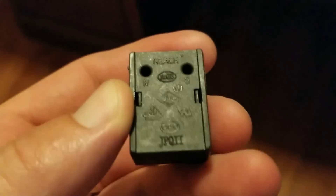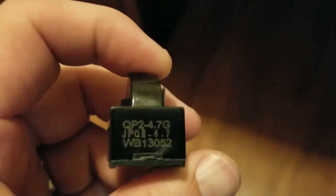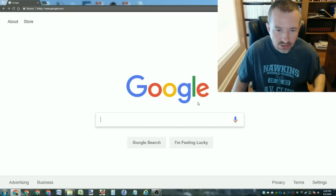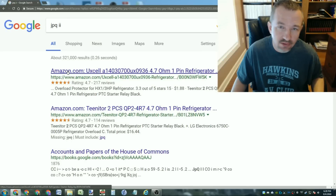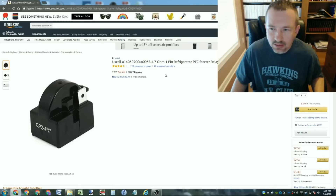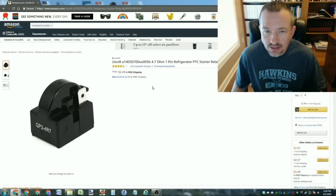A lot of these markings on the back are agency listings. Note the JPQ2 — Roman numeral 2 — appears right there and right here on the end: JPQ2-4.7. So if I just do a Google search for JPQ2, I get some hits. The top hit is an item on Amazon.com, and lo and behold, this is our part. It looks like I can buy it for $2.49. So certainly before I throw that refrigerator in the trash, I'm going to buy one of these and just try plugging it in and see if that fixes it.